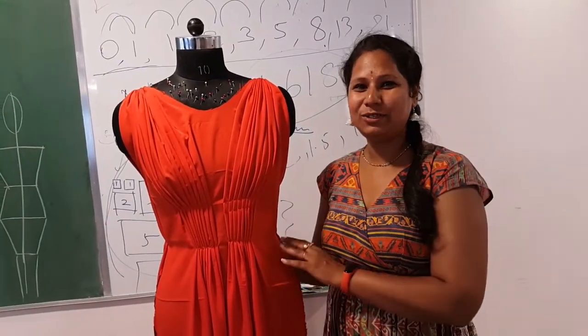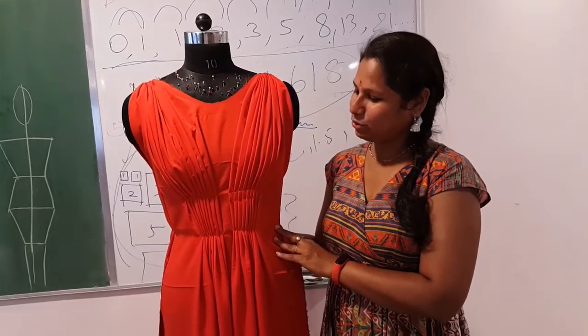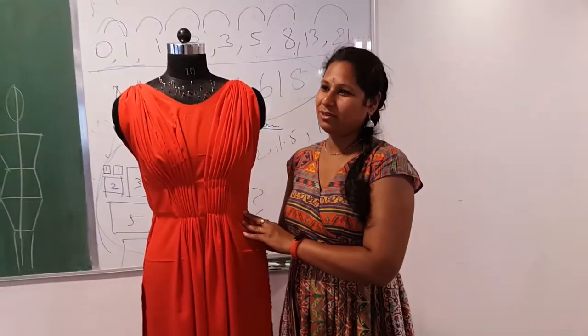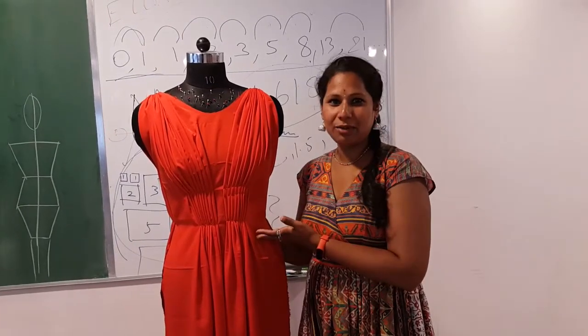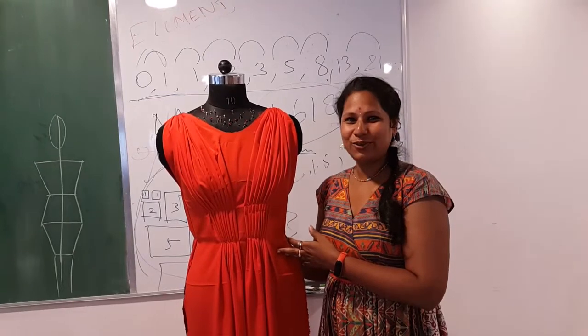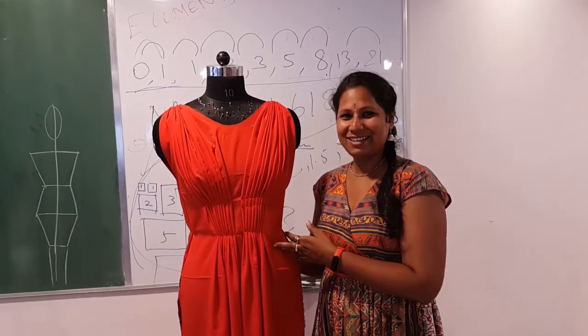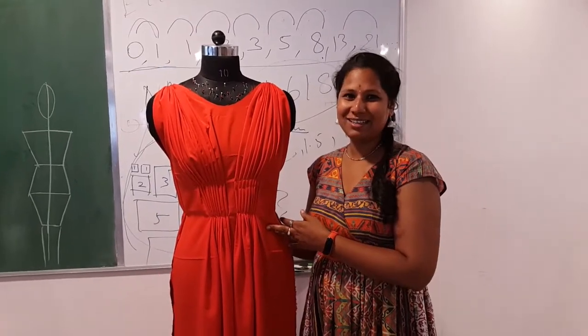We started with one garment and we learned so many things — giving alterations and making a beautiful garment. Sir also helped us and we made it nicely. Thank you.